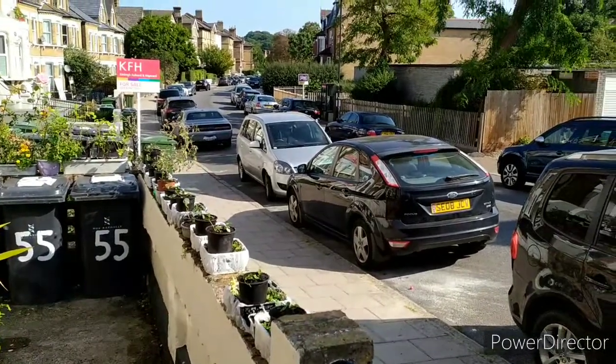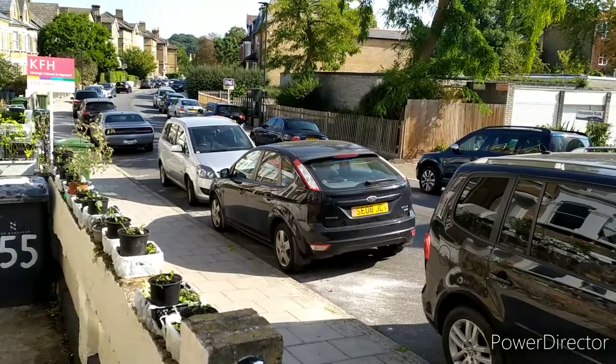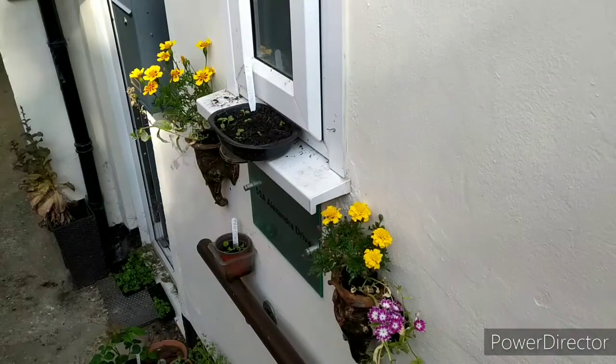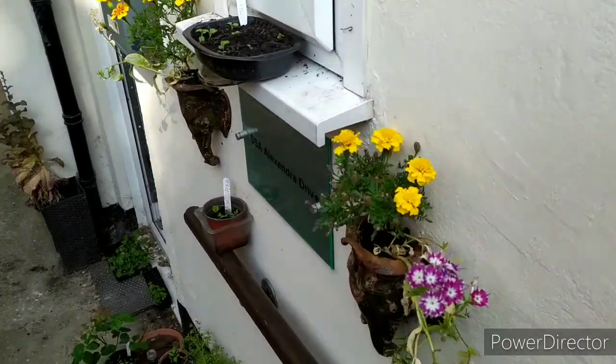There's Alexandra Drive. See how beautiful and green England is — look at these lovely trees. And here's my entrance. The last days of these marigolds.